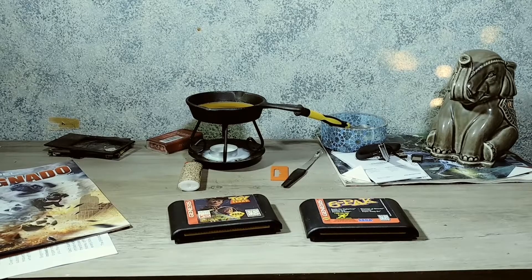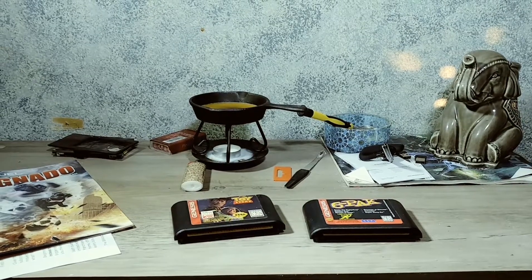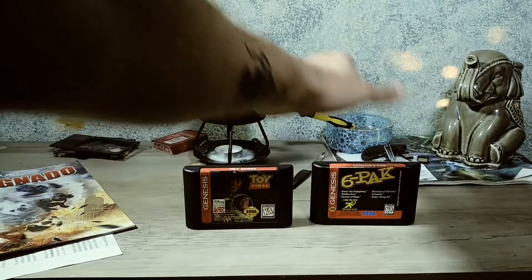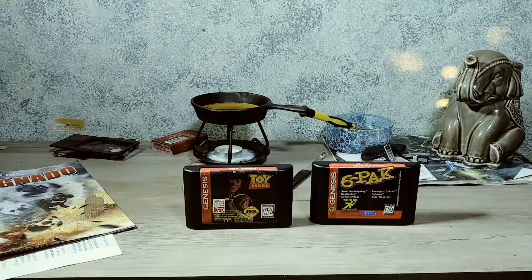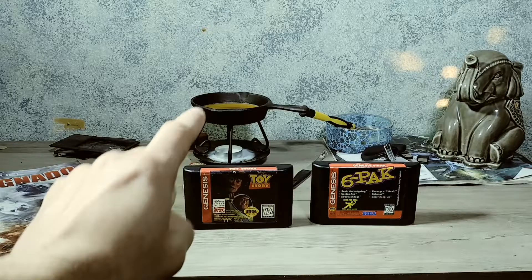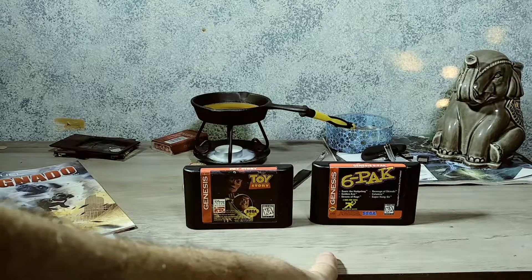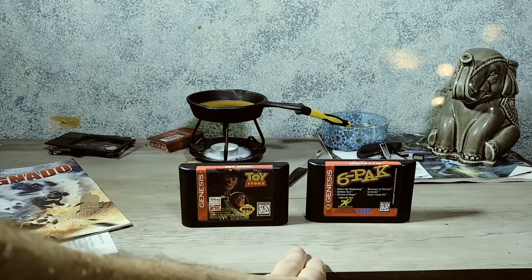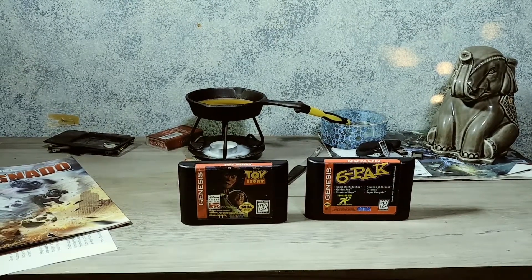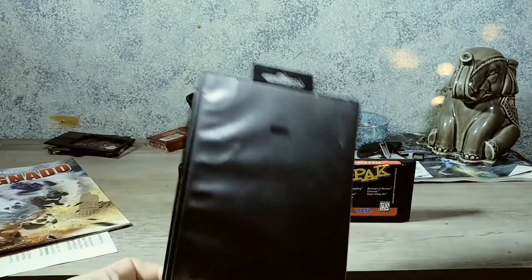Welcome back to another episode of My Tiny Point of View on the Wee Dean channel. As I stated at the beginning, I set out looking for replacement or reproduction cases for my loose Sega Genesis games. Now this one has always been loose — I got it in a bundle. The Six Pack unfortunately became loose because my lovely cats decided to piss on the box, destroyed the insert. This is the original Sega Genesis case it came in.